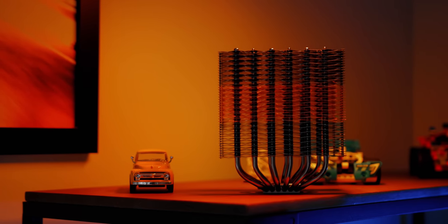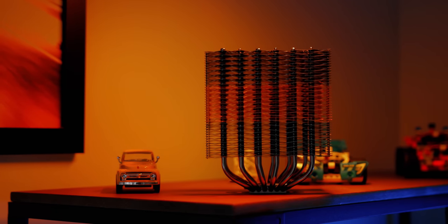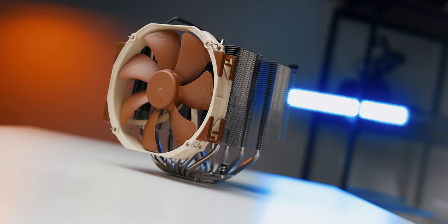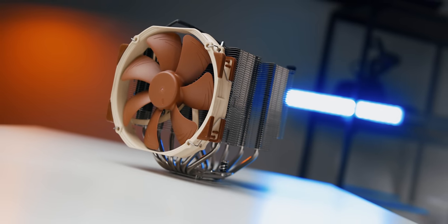Instead of five heat pipes, it uses six slightly larger ones that run up into the fins. From a size perspective, it's comparable to the Noctua NH-D15, but it's also a bit taller.